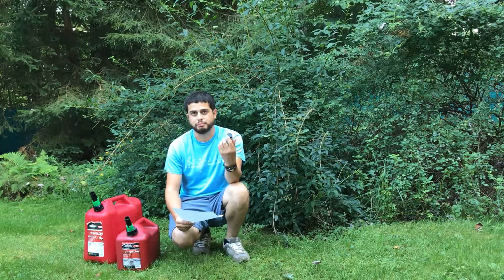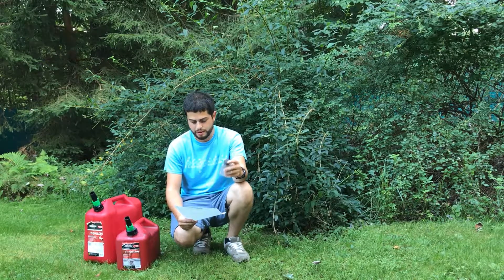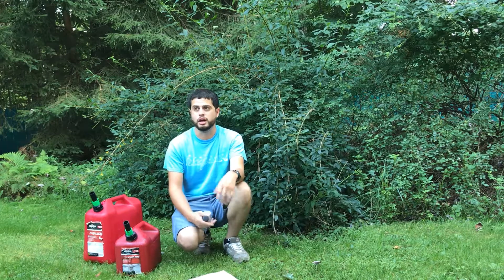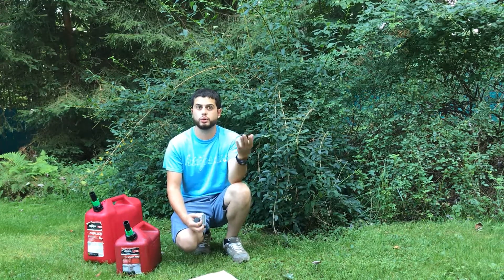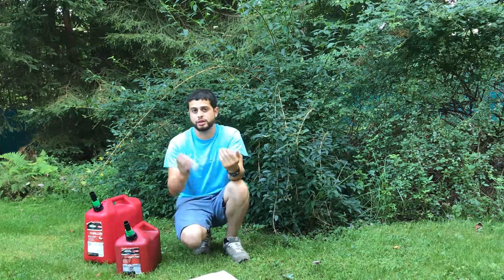Half of a cap meaning 0.5 fluid ounces, which is kind of the standard cap size. I actually found this really cool calculator online — you just put in whether you're doing 40 to 1, 50 to 1, 30 to 1, or 20 to 1, tell it how many gallons or liters you're using, and it'll tell you how much two-cycle oil you need to mix.